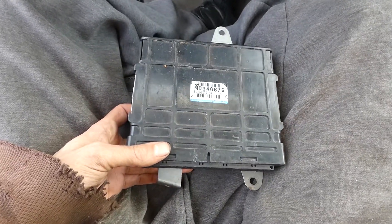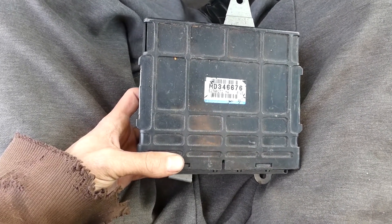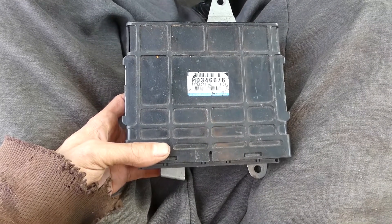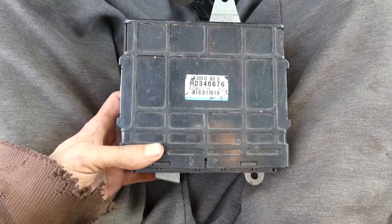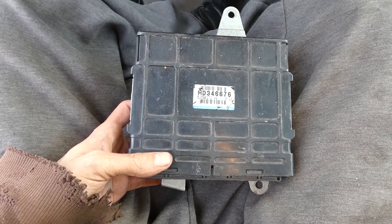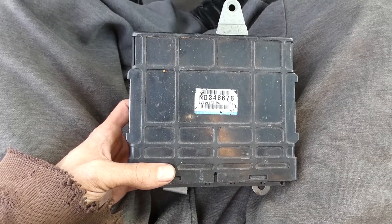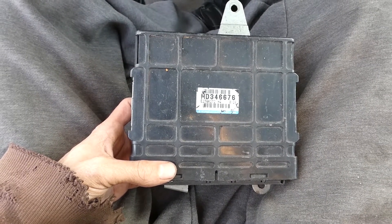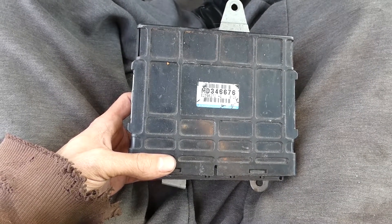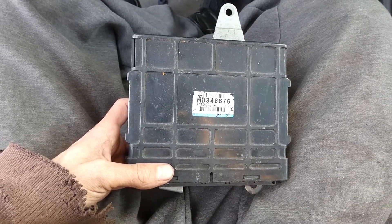In terms of what you want for your car if you're just getting started and want to learn how to tune, you want to go for ECM Link because it's a much more user-friendly interface. The black box is more like tuning an Evo, so you would need a Tactrix cable, EvoScan, and ECU Flash — those are programs to read and write to the ROM, to log, and to write to the ECU with ECU Flash.